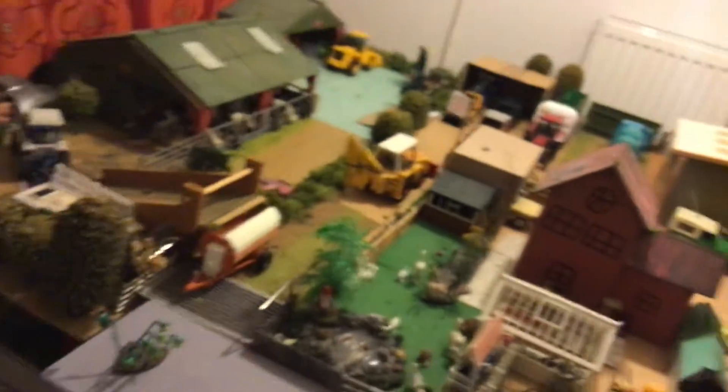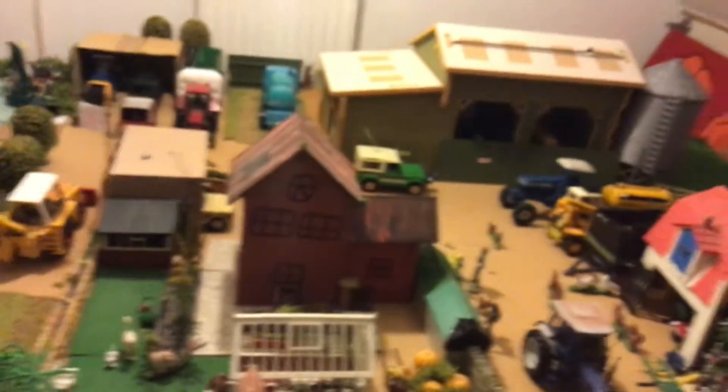Quick update on the big model farm if you're interested — it hasn't really changed since you last saw it, apart from some new additions. Not really models to be honest. The scraper tractor is now on a Ford 2120. It has been changed around a bit.